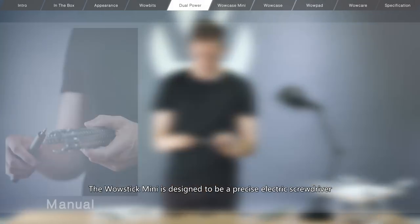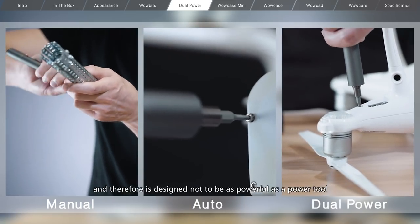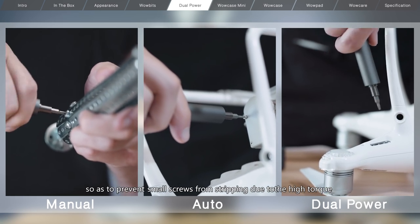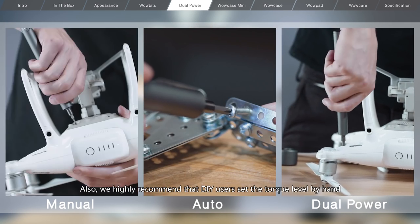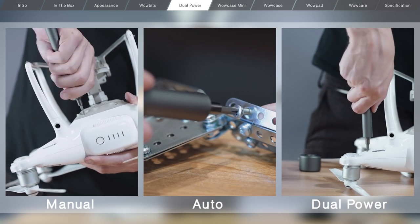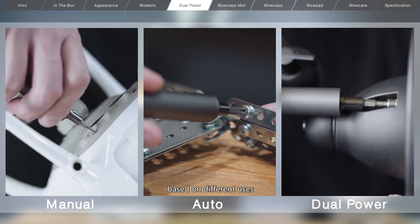The WowStick Mini is designed to be a precise electric screwdriver and therefore is designed not to be as powerful as a power tool, so as to prevent small screws from stripping due to the high torque. Also, we highly recommend that DIY users set the torque level by hand, as you can then apply different amounts of force for the last few turns, based on different uses.